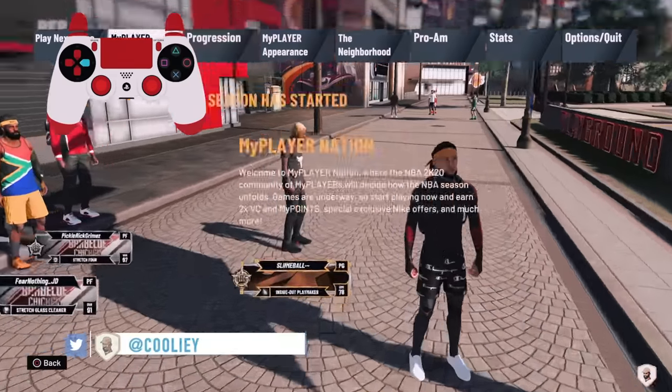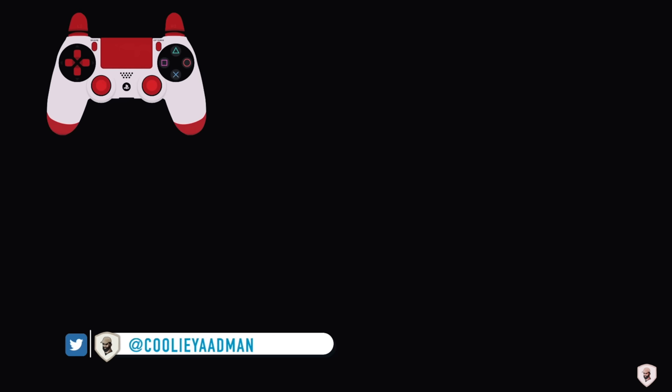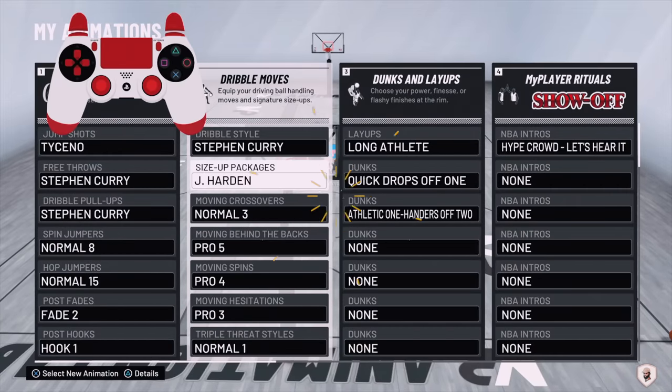Make sure you check out the hand cam in the top left. These are the sticks I'm currently using. This is my pure shot creator build.